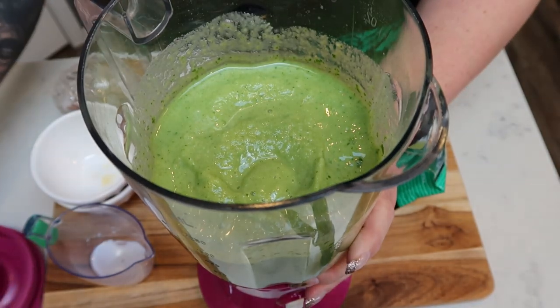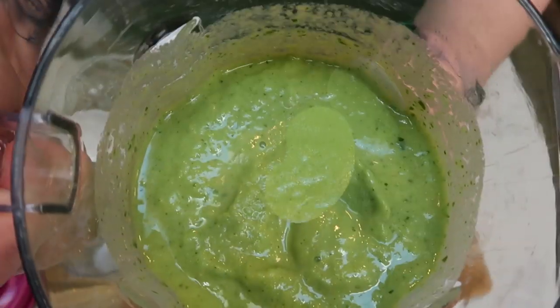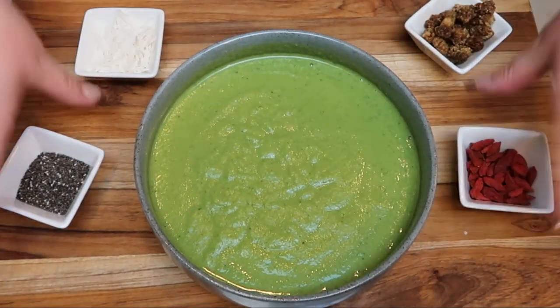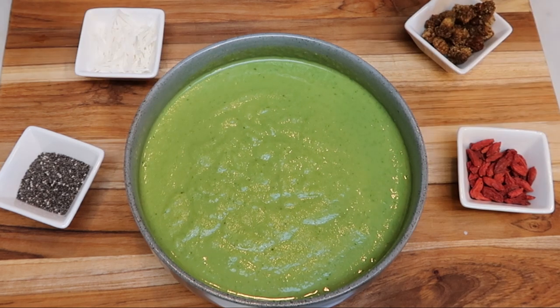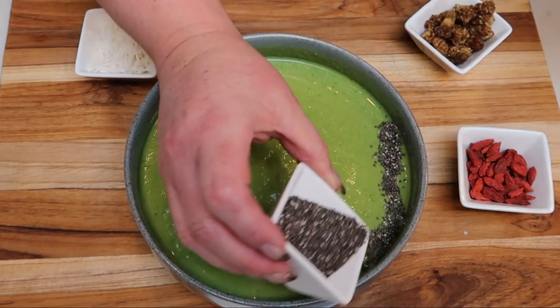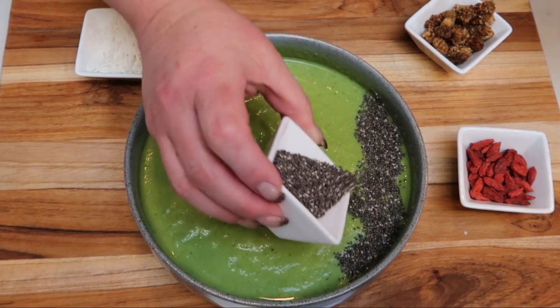It's done — look at that, yum! So here is our smoothie bowl, doesn't that look amazing? For the smoothie bowl itself, it's two points for the cashew milk and one smart point for the flax seeds. For toppings, I'm going to do one tablespoon of chia seeds, and that is one smart point.